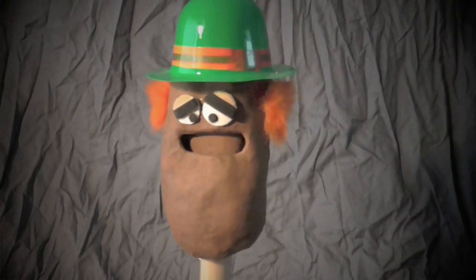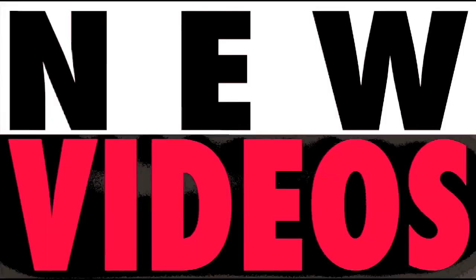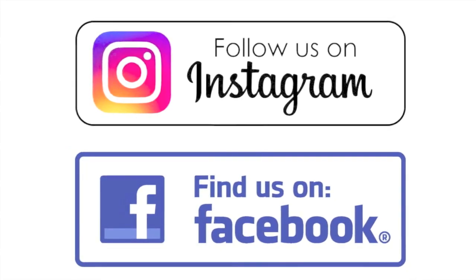Life without geometry would be pointless. New videos Monday, Wednesday, and Friday — check it out! We're on Instagram and Facebook!